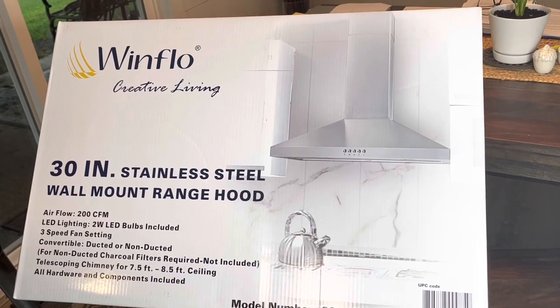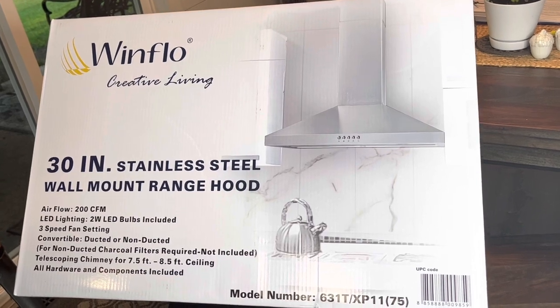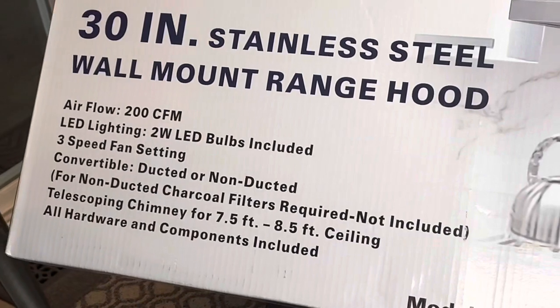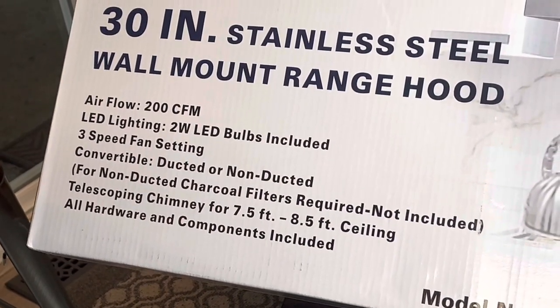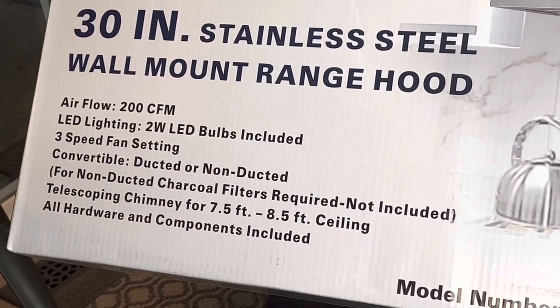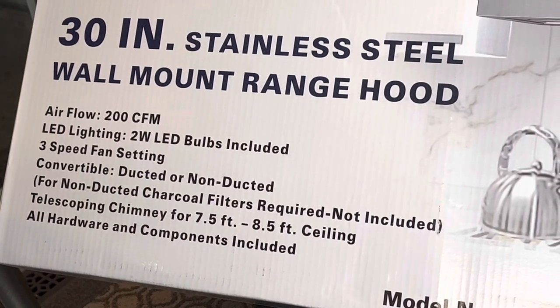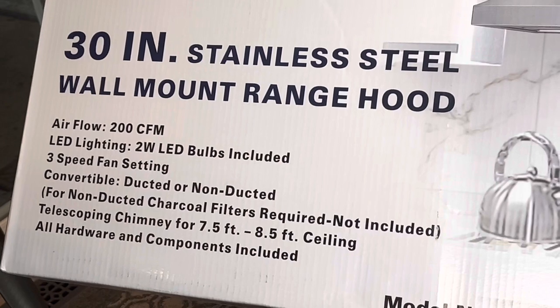This video is on the Windflow Creative Living brand 30-inch stainless steel wall mount range hood. It has a 200 CFM rating — that's cubic feet per minute, how much air it pulls — along with lighting and fan speed controls. We're going to install it non-ducted on this install, though I plan on making it ducted eventually.